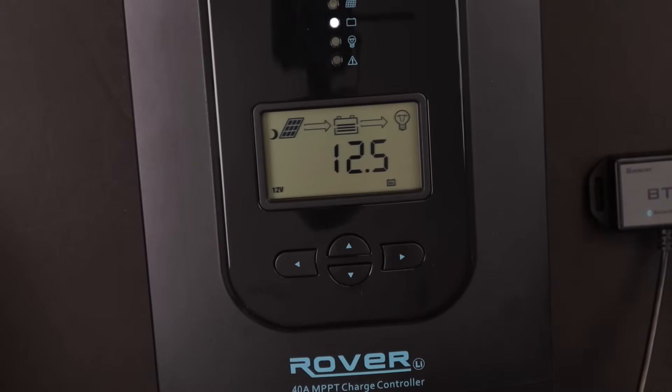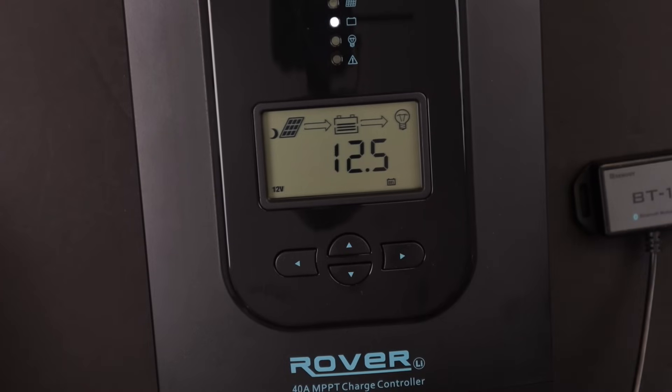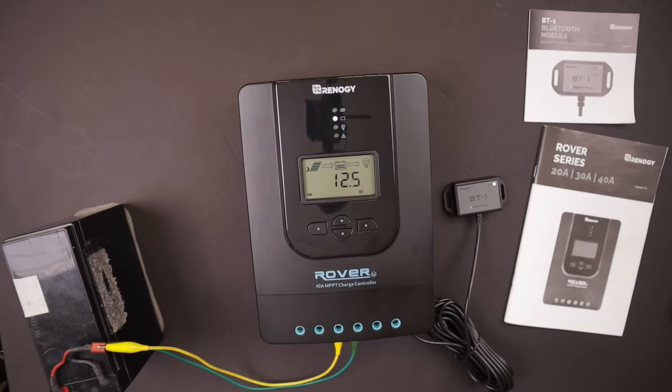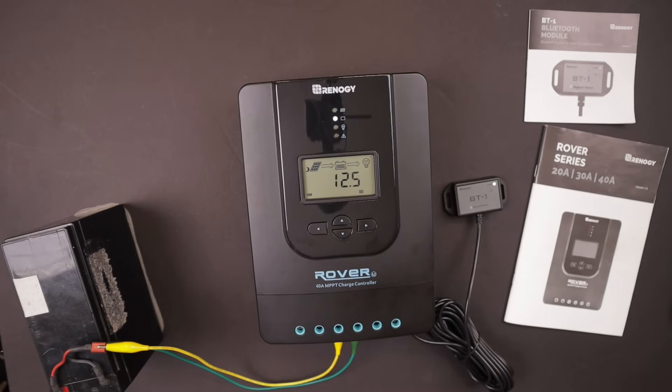That's a quick overview of the Renogy Rover 40 amp MPPT charge controller and Bluetooth module that comes with the 400 watt Renogy premium solar kit. This is what I'll be using in my off-grid solar workshop. I'll go into further detail on the setup as things progress — for now I'm temporarily mounting this on a board to screw to the wall. If you're interested in this kind of content, consider subscribing, and click the link on screen for the next video in the series.